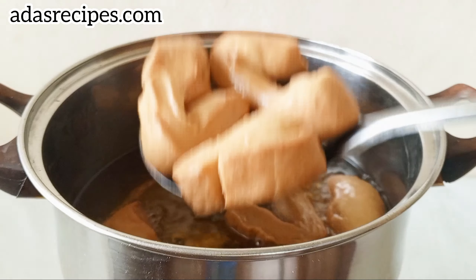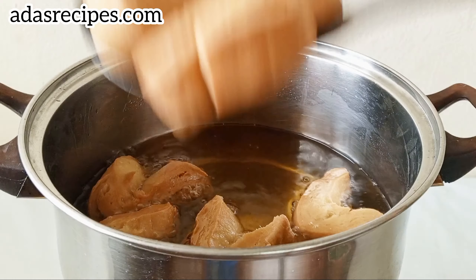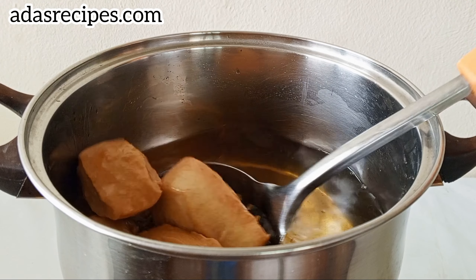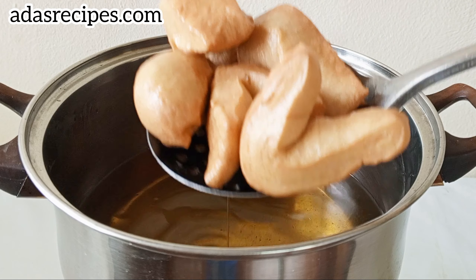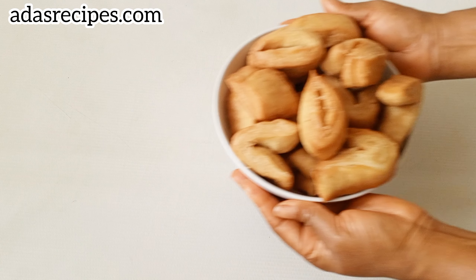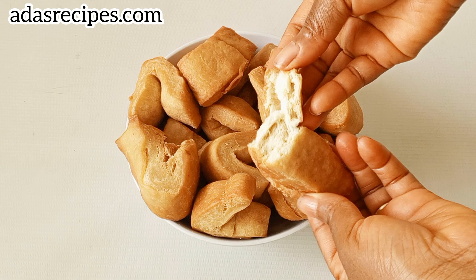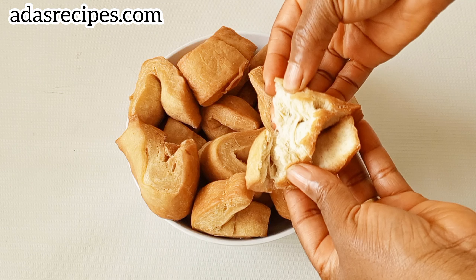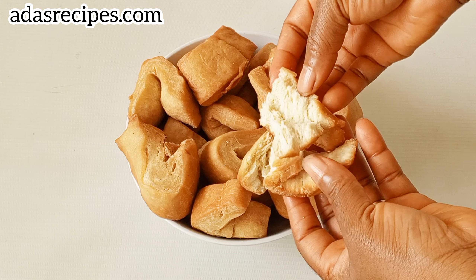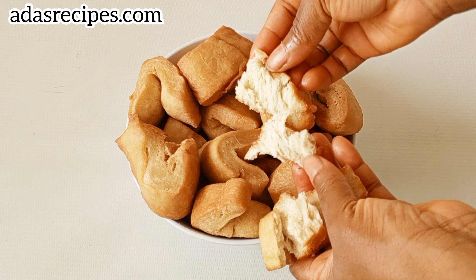This bread bun dough was so nice. I added yeast to this particular recipe — other recipes on this channel use only baking powder. For the recipe measurements, you'll see them in the description of this video, along with links to my other bread bun recipes. Once it's golden brown, transfer to a paper towel to drain excess oil. It can stay up to one week and still be fresh.